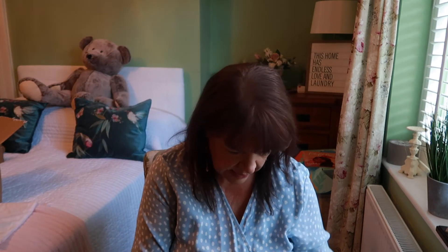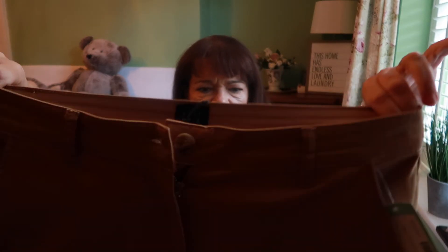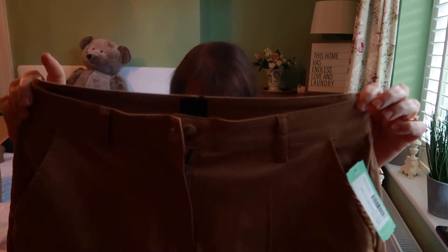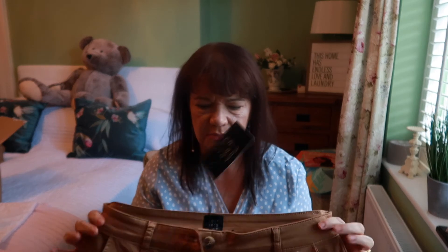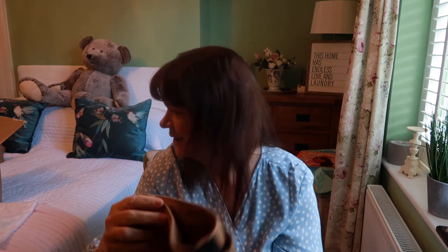Then the Gladys cropped wide leg trouser in camel by Editors Cut, a size 16, and they're £45. I do like them — not as much as the other ones, but I really do like them and I could see myself getting a lot of wear out of them. They're a maybe while I have a think, look at my budget, and look in my wardrobe to see what would go with them. But with this great neutral color, so much would go with them.